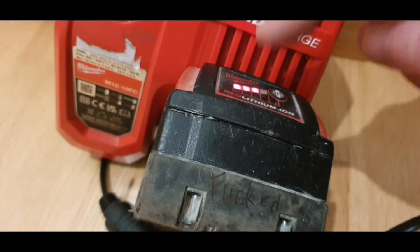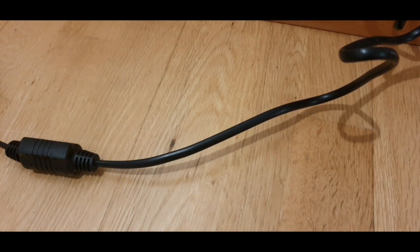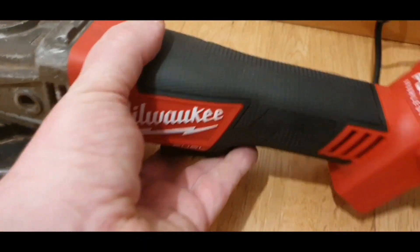Brandon was right — that battery is now charging. We've got ourselves four bars now, so pulled it out of the charger and tested it on a grinder.